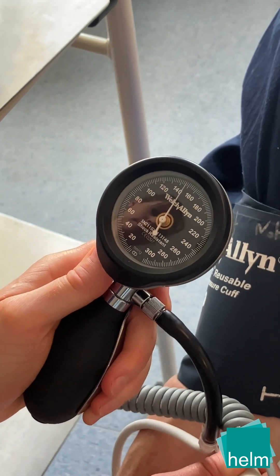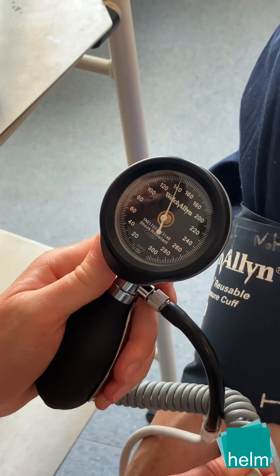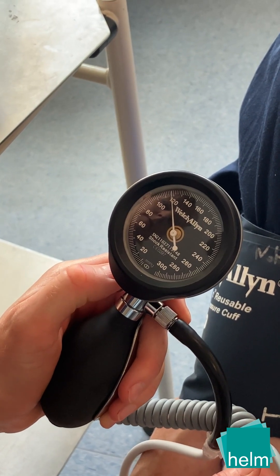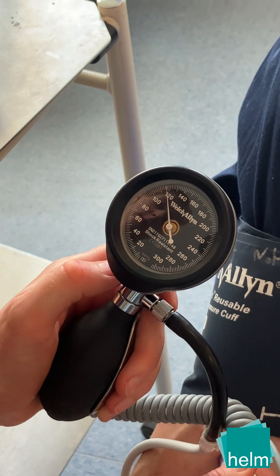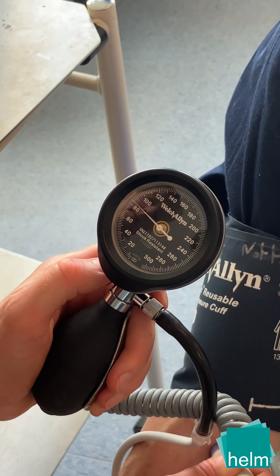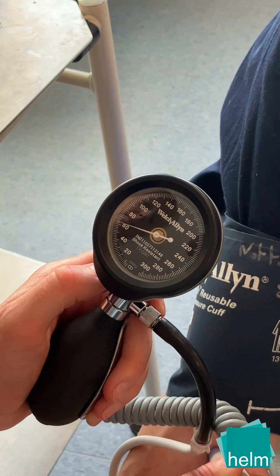The pulse resumes at around 115 mmHg — this is the systolic reading and is the first Korotkoff sound. Essentially, two tapping sounds indicate that the artery has started to open.